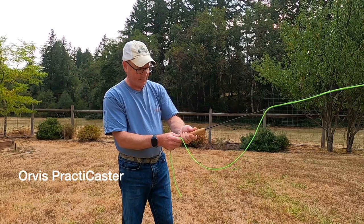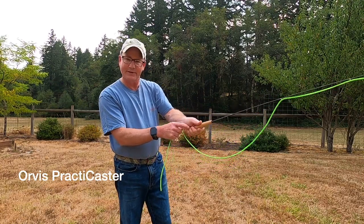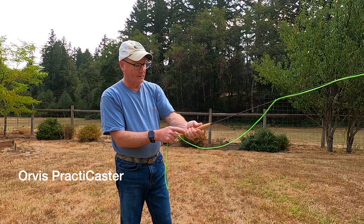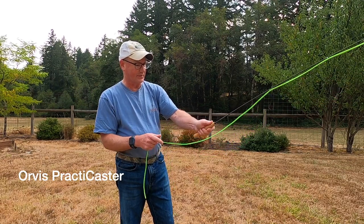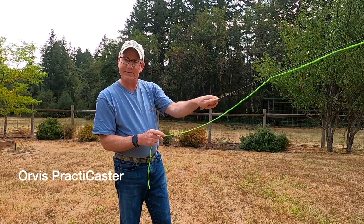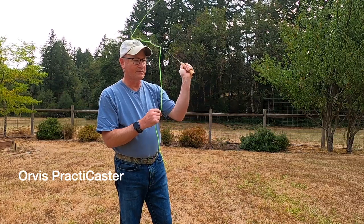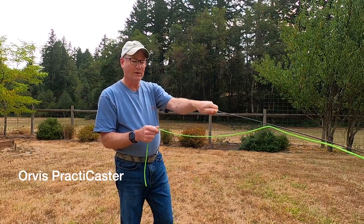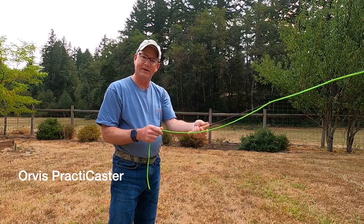I also often see people whose grip ends up at the base or down on the lower end of the handle. I would say just make sure you're into the meaty portion there. Your thumb should be a little bit higher, almost to the top of the cork that you see there. That way you're generally going to be in good shape and not suffer from too much fatigue during the day. That's basically what you want to do — hold that rod just like that, and again, not with any kind of death grip.